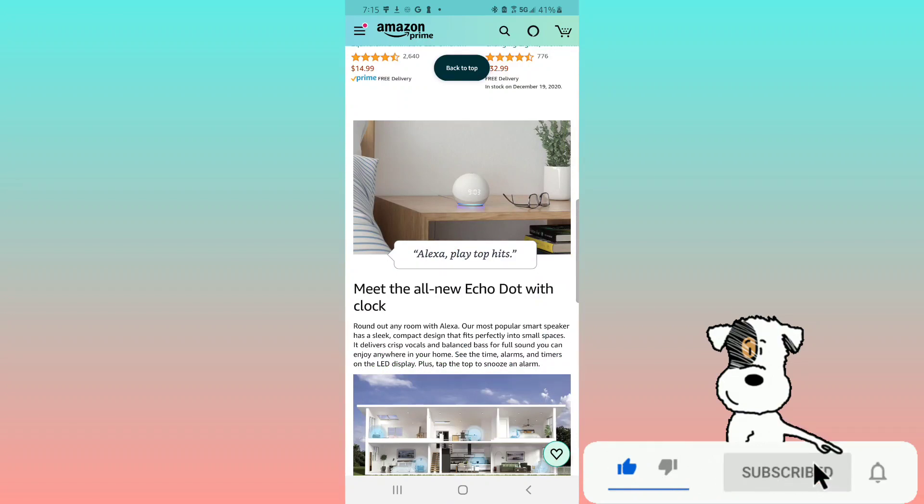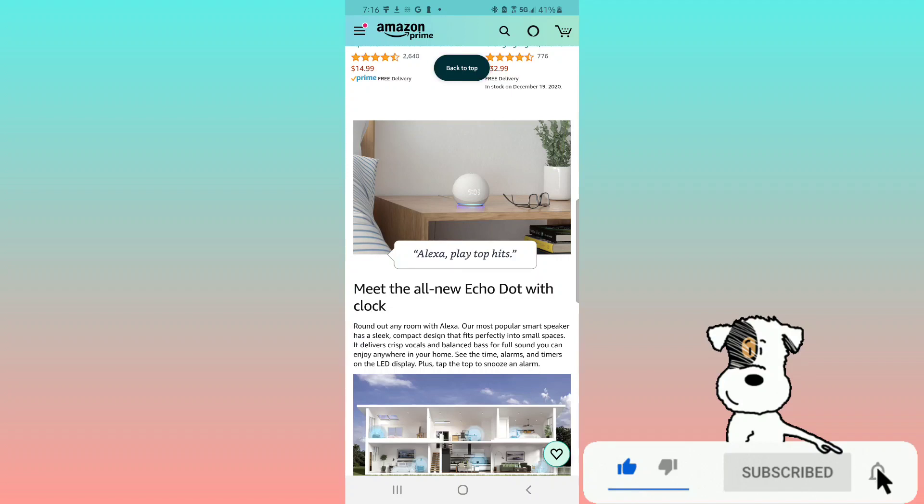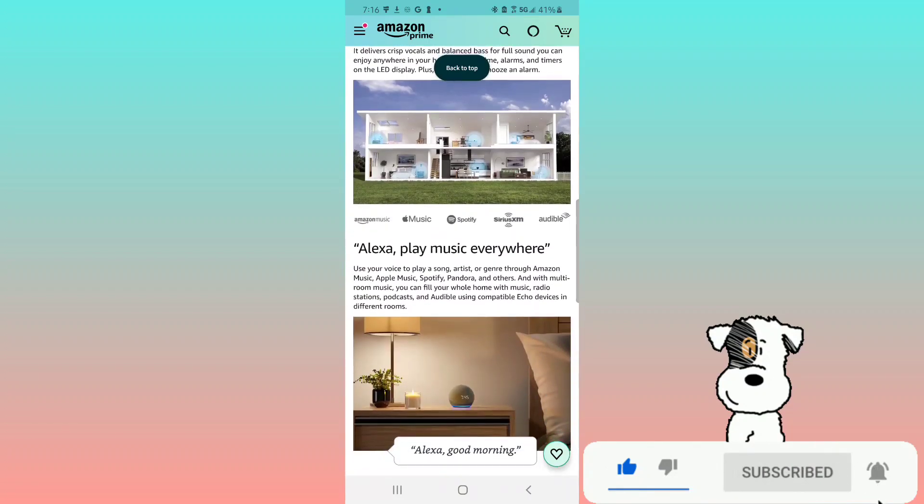Meet the all new Echo Dot with clock — round any room out with Alexa. Our most popular smart speaker has a sleek compact design that fits perfectly into small spaces. It delivers crisp vocals and balanced bass for full sound you can enjoy anywhere in your home. See the time, alarms, and timers on an LED display, plus tap the top to snooze an alarm.